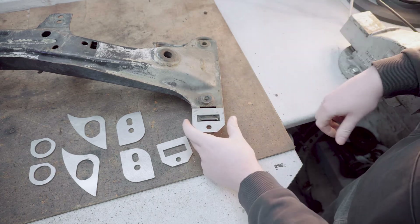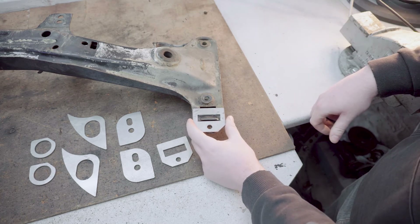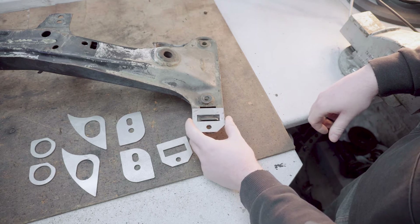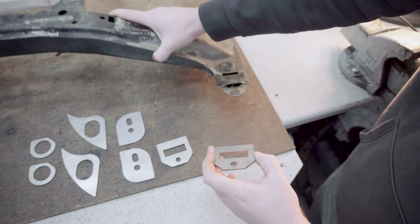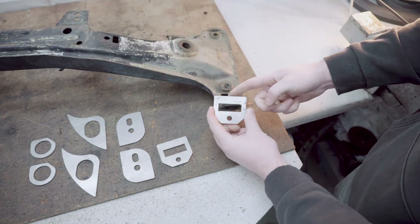The kit that I've bought — links in the description for it — is slightly different to most of the kits. Most of the kits seem to weld onto the other side and they don't have this connecting bar here.